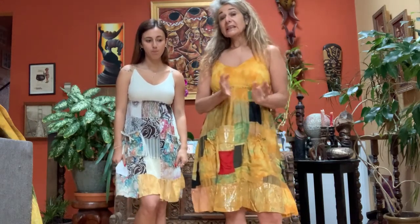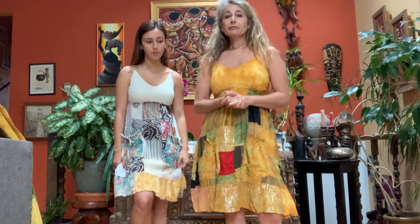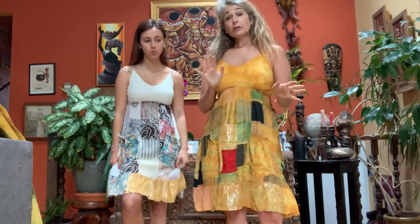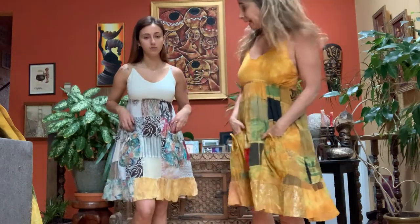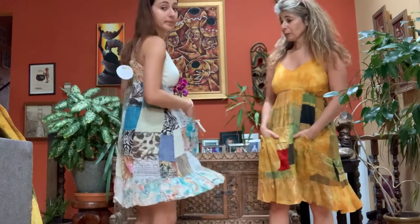We use upcycled fabric, so each piece is going to be different from the next — no two pieces are the same. It comes in two colors: marigold tie-dye, which I'm wearing, and the natural over-dye that Molly's wearing.